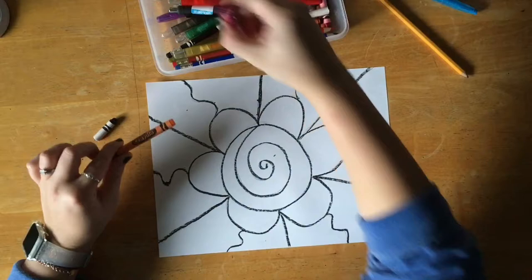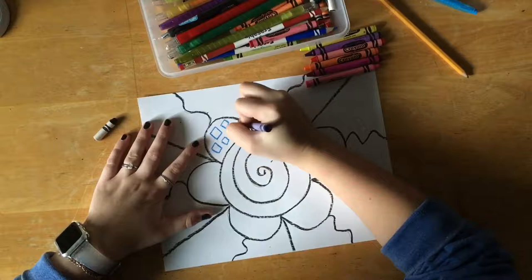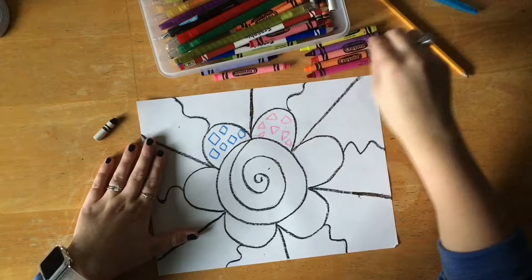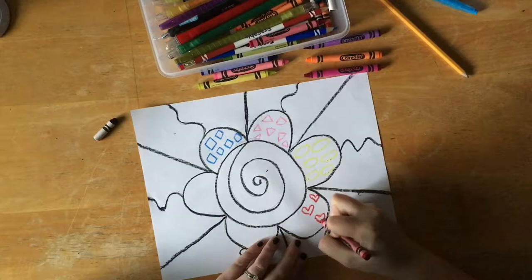Once we finish that part, we are going to find our colorful crayons — no more drawing with the black crayon. We want to find some nice bright, pretty colors and draw some shapes inside of our petals. I have squares here, then switch to a different color and do some triangles, fill in those petals, switch to another color, and add some ovals.